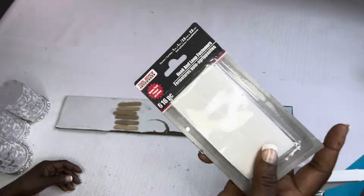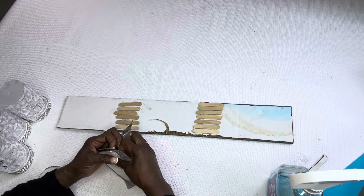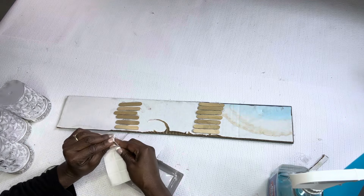So guys, I thought I was going to have enough command strips but I didn't. So I had these little Velcro stickers that I got from Dollar Tree and I used those instead.